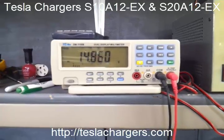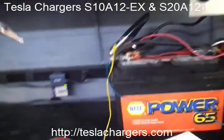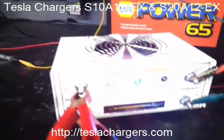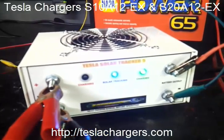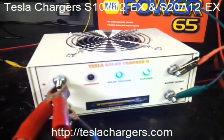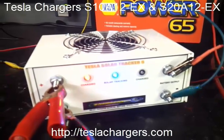So as long as you have enough sun, you're going to be able to get these into the full topping mode where you're actually completely desulfating the battery. At 99.5% efficient, that's probably the most — you're getting more electricity from the solar panel to the battery than any other unit on the market.